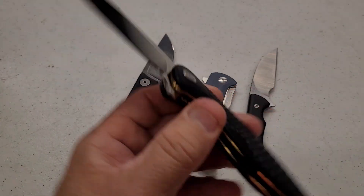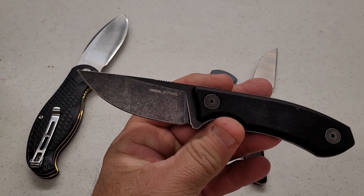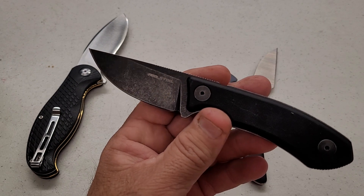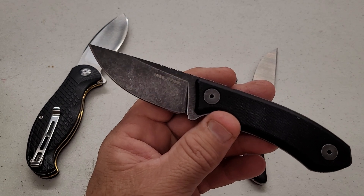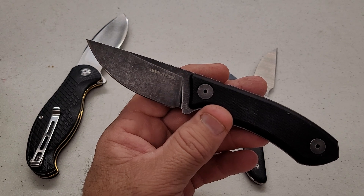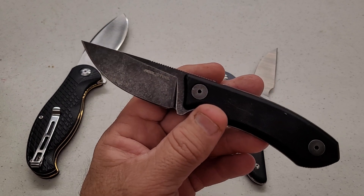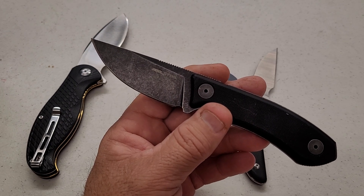That brings us to the Real Steel, which tested at 58.5. From all my experience with Real Steel — I've had a bunch and I know even more that have been tested — they usually run a little bit softer. I'm not sure why; that's just how they've always tested out.